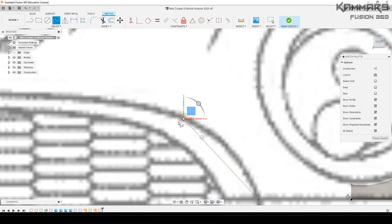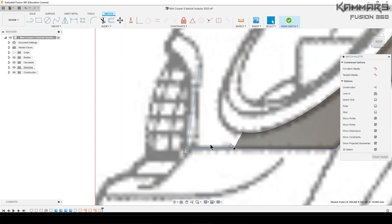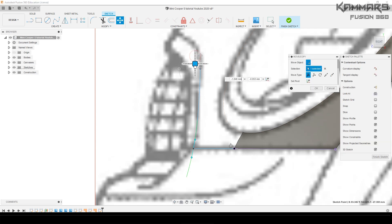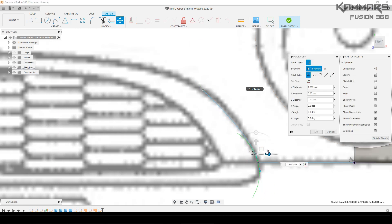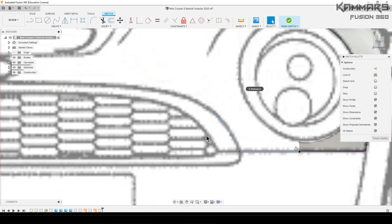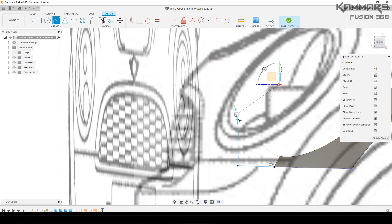I will make a special tutorial to create a blueprint with Photoshop or Illustrator and put it into Fusion 360, because a friend asked me if I could do that — he wants to make a 3D car, I think the BMW. Now let's add another spline between these points.